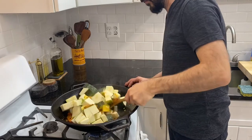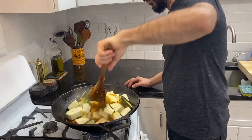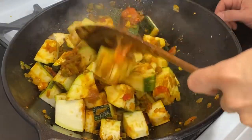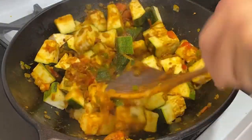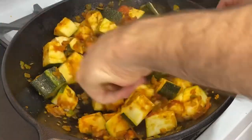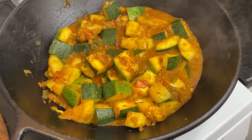Turn it from time to time and allow it to cook for about ten to fifteen minutes. They will lose some of their volume as they cook and the water inside evaporates. You can cook it a bit longer if you prefer it to be softer in texture.